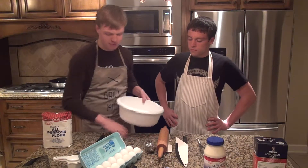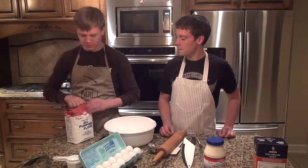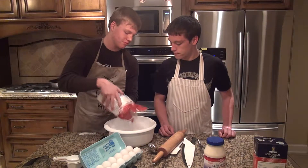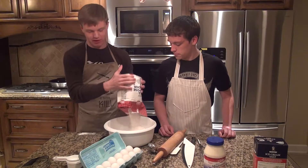First off, for the cake, you're going to need about a cup of flour. I'm going to get the flour. It's probably about a cup.